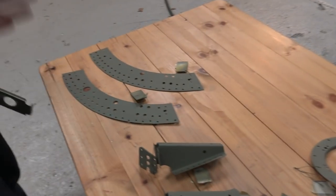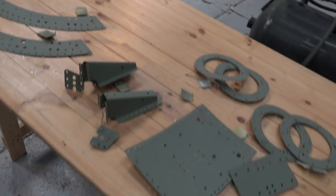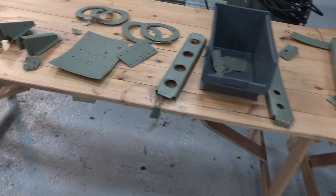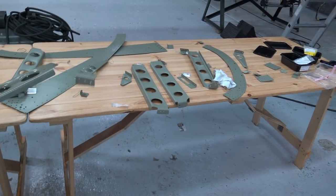These go underneath it - strengtheners. The original ones go underneath that plate between the frame, and then these things go up the outside, creeping around, and then these go in.